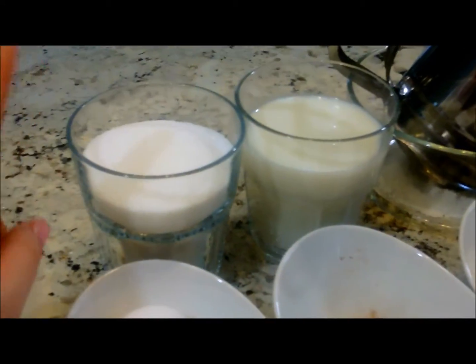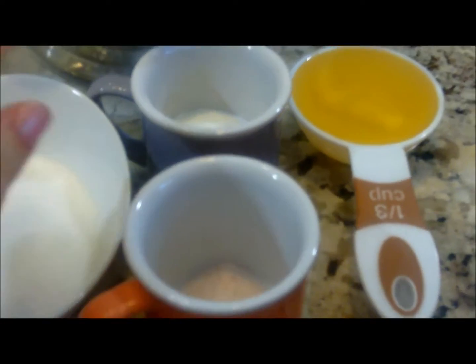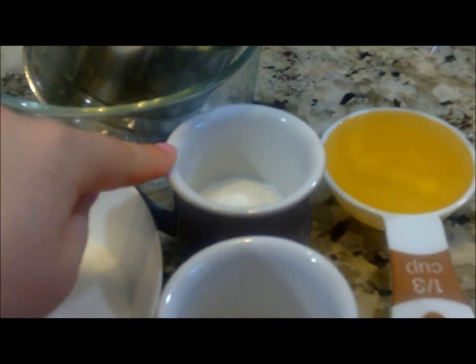For the batter you'll need a cup of sugar, a cup of milk, one egg beaten, two cups of flour sifted, half a teaspoon of salt, one heaping tablespoon of baking powder, and one-third of a cup of vegetable oil.